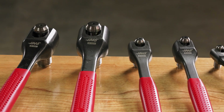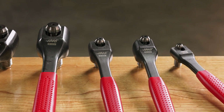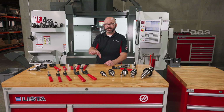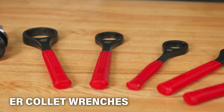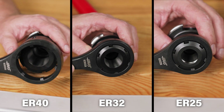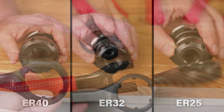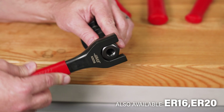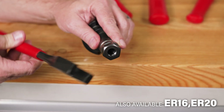Different pull studs mean different pull stud wrenches. On a side note, this same style of wrench is available for ER collets as well. These ER wrenches wrap completely around the collet nut for the most secure fit possible. Form-fitting wrenches are also available for ER20 and ER16 hex nuts — they are perfect.